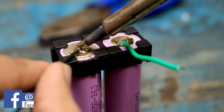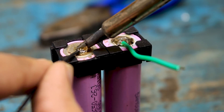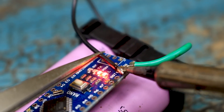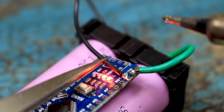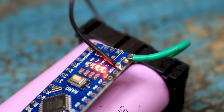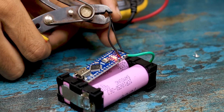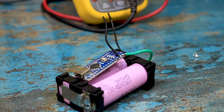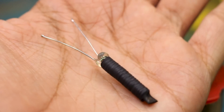I used my soldering iron and a nickel strip for that — you can also solder a small piece of wire. Connect the positive end of the battery to the VIN pin of the Arduino Nano and the negative end to the ground of the Arduino. This will directly power the Arduino Nano using batteries. At the moment I don't have a switch, so I just cut the ground cable and later on I will twist the wire for powering the system.